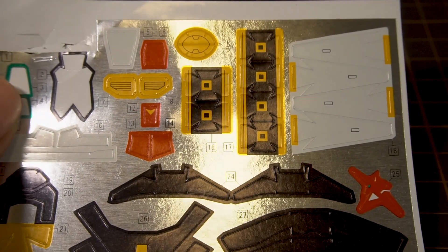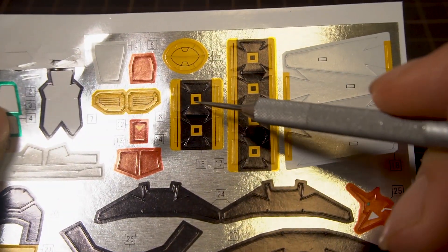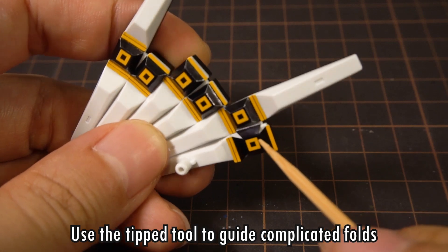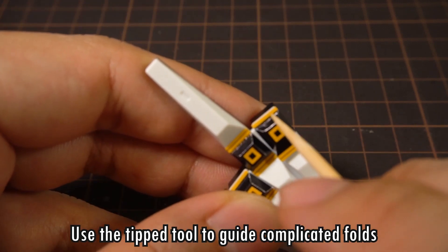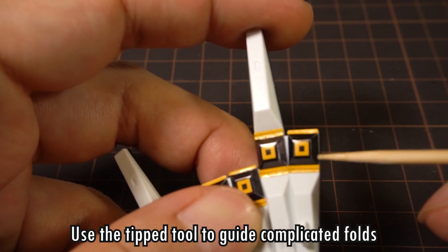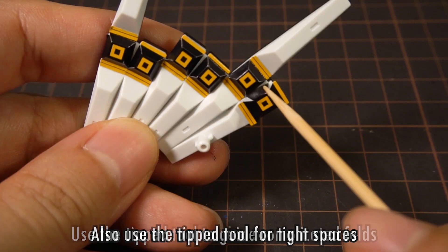And lastly for this tutorial, we're going to have a look at more complex wraparound stickers, like the middle of the fin funnels here. It requires mostly the same approach as before, but the awkward turns and tight corners mean that we're going to need to use the toothpick much more here to crease the edges and even press down some of the stickers with the side of the tip.